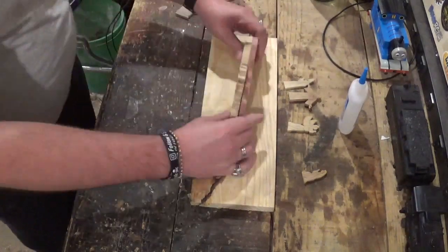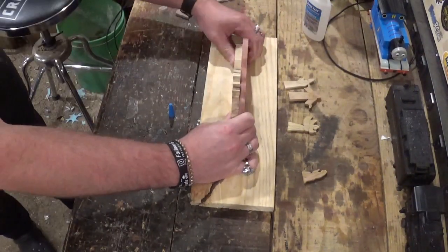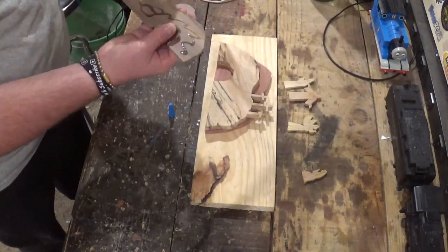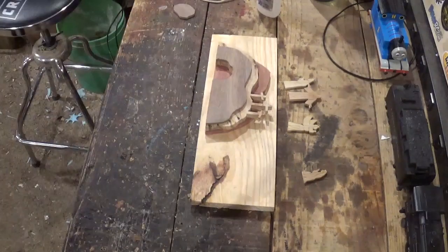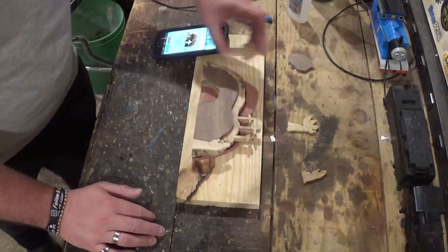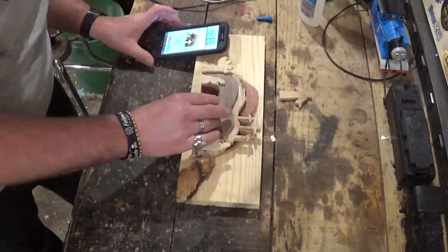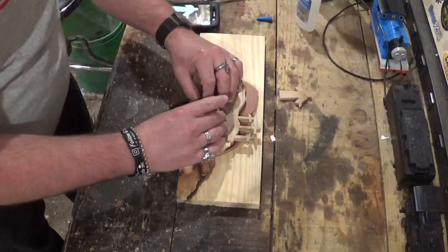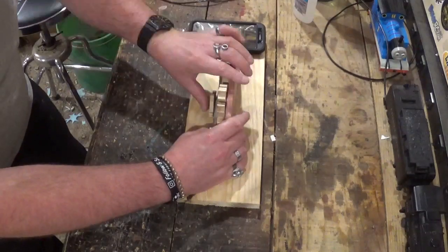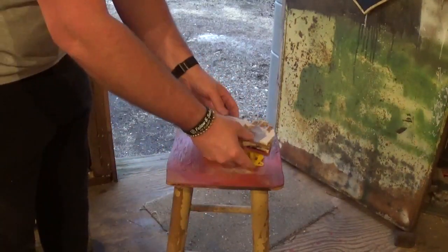Now we'll head back over to the workbench and begin assembly. I will assemble everything with CA glue, and I'm using this board to keep everything nice and flat to make sure it will stand up on its own. I won't use activator — I'll just let the CA glue bond with the wood. I took a screenshot of the final project on Steve's blog so I would know exactly where to assemble everything. After everything was glued in place, I let it dry thoroughly for around five to ten minutes, then took it over and gave it several coats of clear gloss clear coat and let that dry a couple hours. And the project was complete.